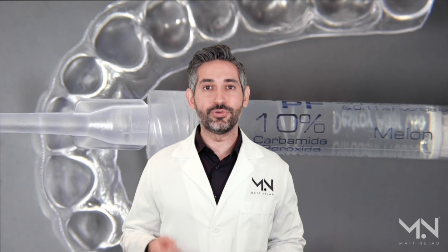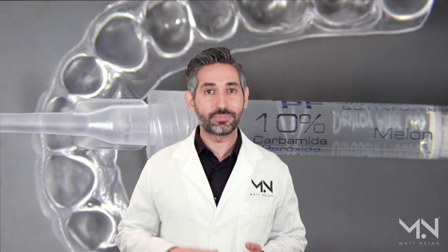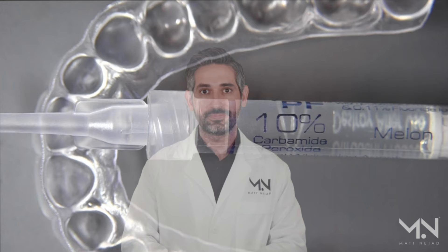Hey, this is Dr. Matt Najad, and in this video I'm going to be discussing how to use and maintain your custom whitening trays. Custom whitening trays are my favorite style of whitening because they're safe, they're effective, and if you follow these instructions you can get the absolute best results without any long-term complications, including sensitivity.